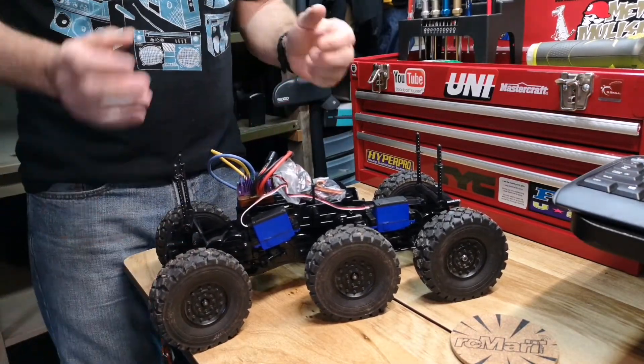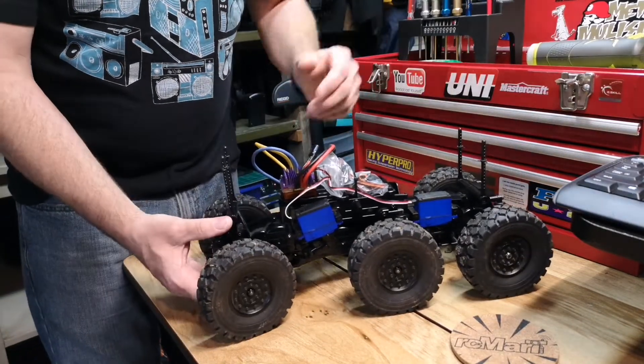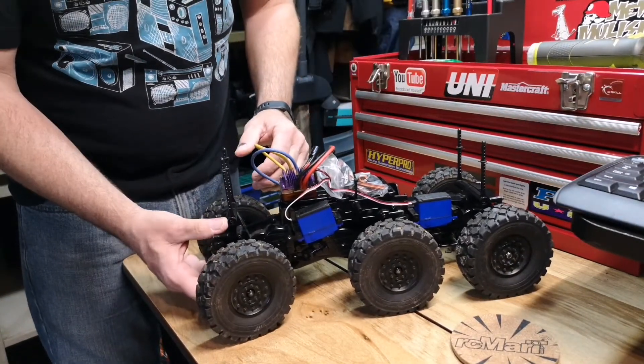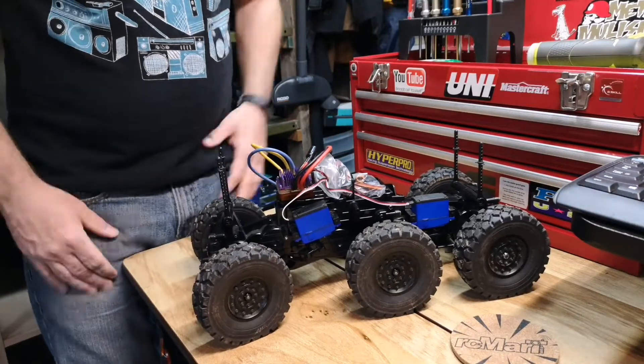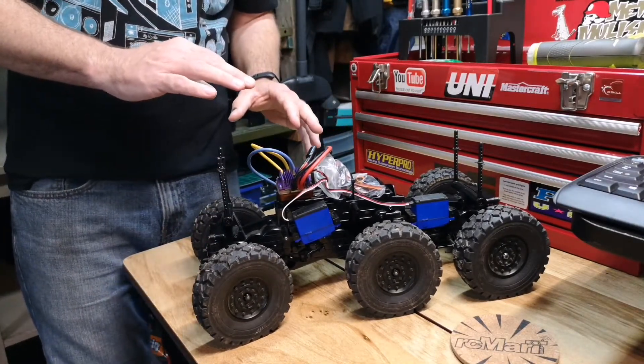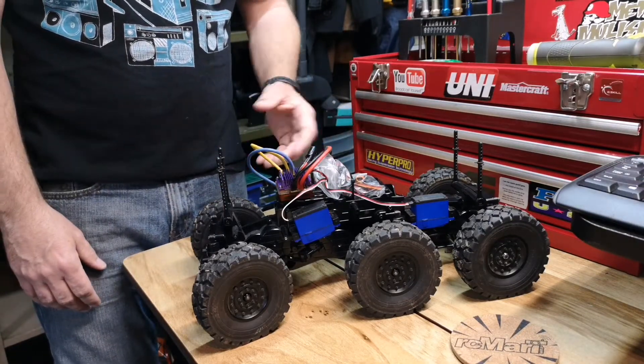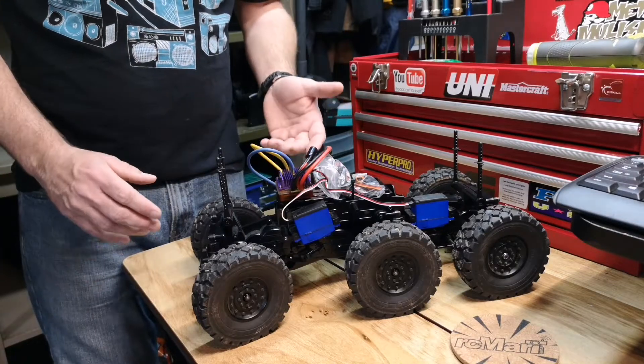That's why I was thinking of it as more of an off-road scale vehicle. It has very limited suspension, but it works really well. The only thing I haven't figured out yet is the pinion I want to use — right now it's still a little too fast, so I've got to go through my pinion box and see what I can find.